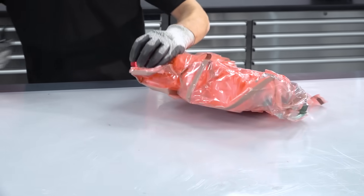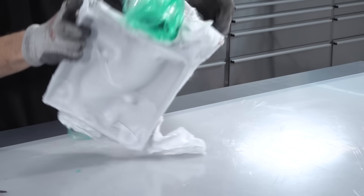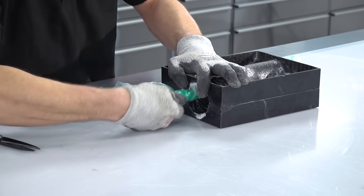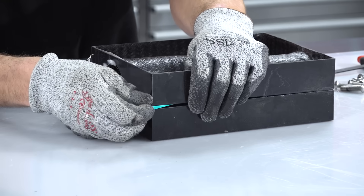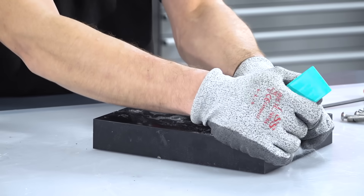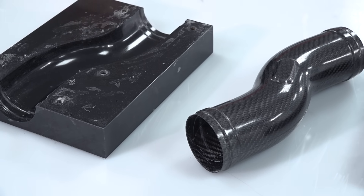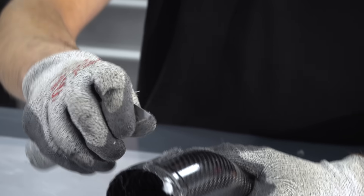With the cure complete and the part cooled to room temperature, the bag can be removed and the internal vacuum bag extracted. As this bagging material is self-releasing, the extraction is usually very easy. It's worth mentioning that internally vacuum bagged parts like this are most easily and commonly made with prepregs. Whilst it might just be possible to use a wet layup or infusion process, the added difficulties would make it impractical for nearly all internally vacuum bagged projects.